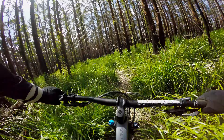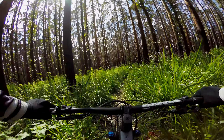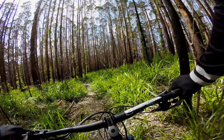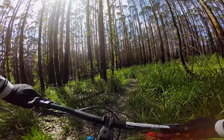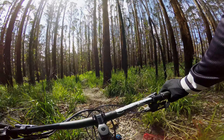Probably one of those places you want to bring a spare derailleur hanger. It doesn't get that much traffic - clear the odd stick off it before you go. Do a couple of laps here and visit the pretty town of Walpole. Valley of the Giants is nearby too.